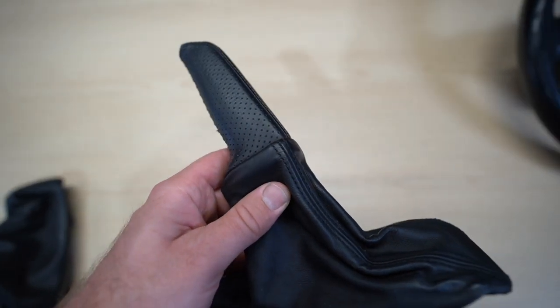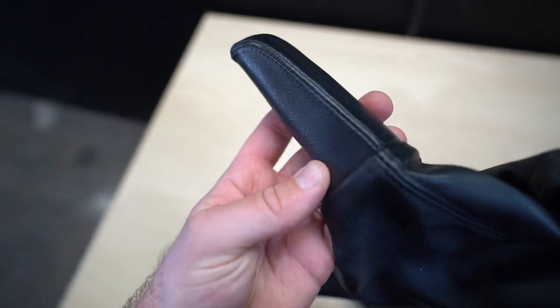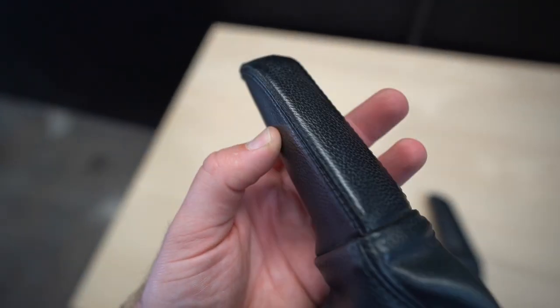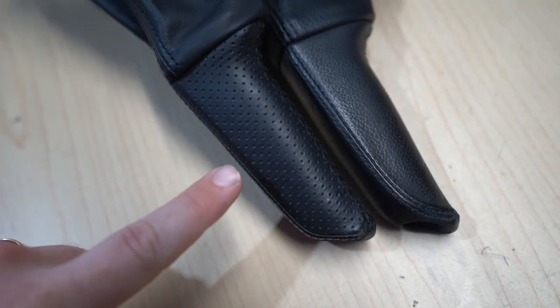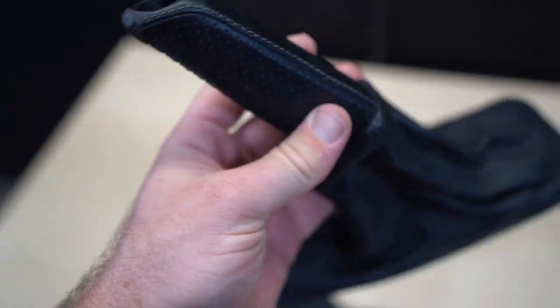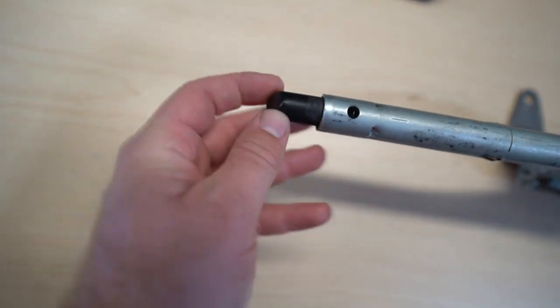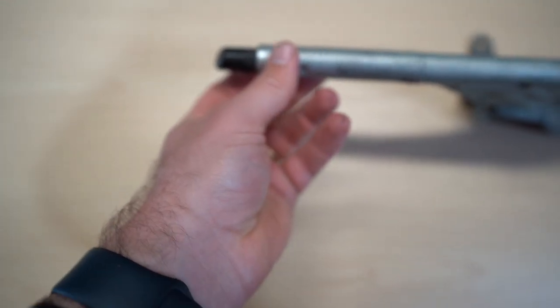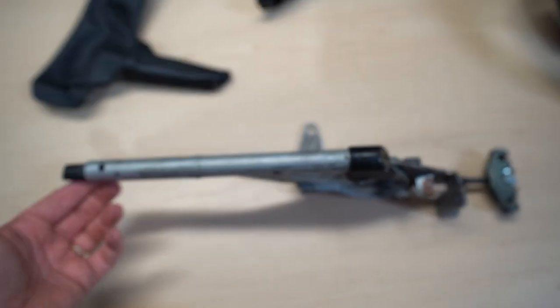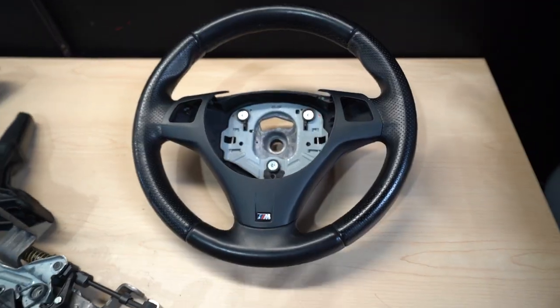This one isn't in the best shape — it does have some cracking on the leather and wear marks on the left side. It's not the worst I've seen, and compared to my current steering wheel, this is definitely an upgrade. The trim is off an M3, so this is actually M3 trim on an M Sport steering wheel. I also got an M Sport e-brake boot with perforated leather — compared to the stock one, which is just textured leather — so I'll be installing both.